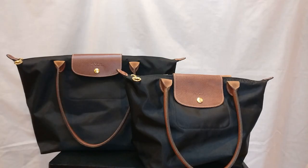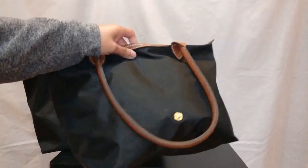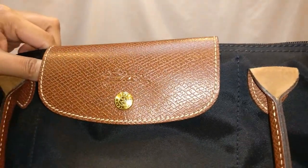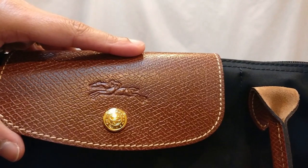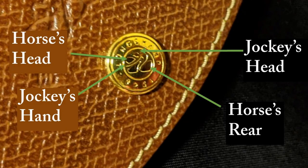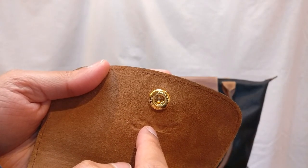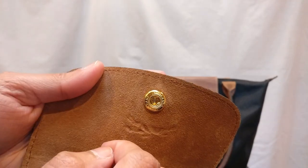Moving on to the hardware: there are three pieces of hardware on this bag — the front button, the zipper pull, and the back button that helps the bag fold closed for its compact travel-friendly feature. Starting with the front button, you can see it says 'Longchamp' and then '1948.' In the middle of the button is a stylized jockey on a horse — the jockey's head is there, his body below, and the horse is what he's sitting on. The underside of the large bag's button says 'Longchamp' and has a mill grain pattern on both the outside and inside.